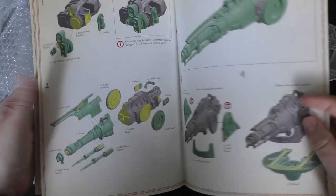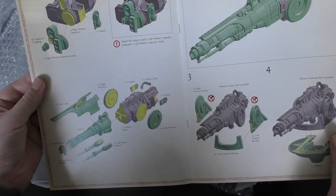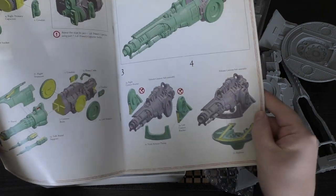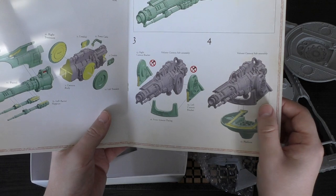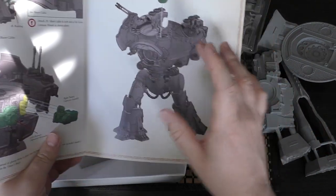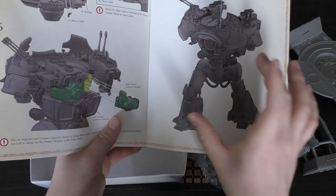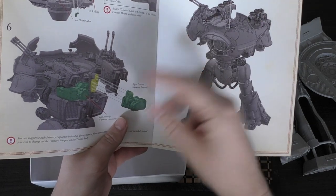There are 24 unique parts but 32 actual parts because some have multiples. You put the capacitors through, then the barrels, gun cowls, conduits, and the trunnions — that's what these things are called. They say don't glue the weapon on; I'm not sure why, because the weight does drop it. I would say pick a pose and stick to it, as I did with the Quake. You can swap the turnstile with the Quake one, especially as you can magnetize these, and you should be magnetizing your main weapons anyway.